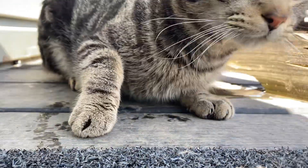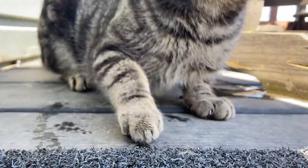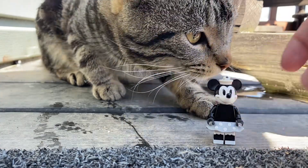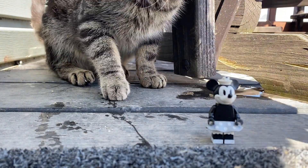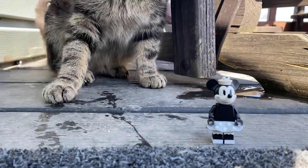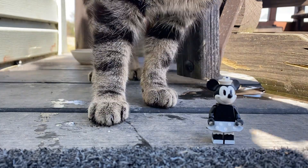Hello everyone! I thought it would be a funny idea to do a Minifig Monday with the cat. And for this Minifig Monday, I'm gonna do Minnie Mouse. Come on, get your mouse! We get it! This minifig appeared in the CMF Disney Series 2.